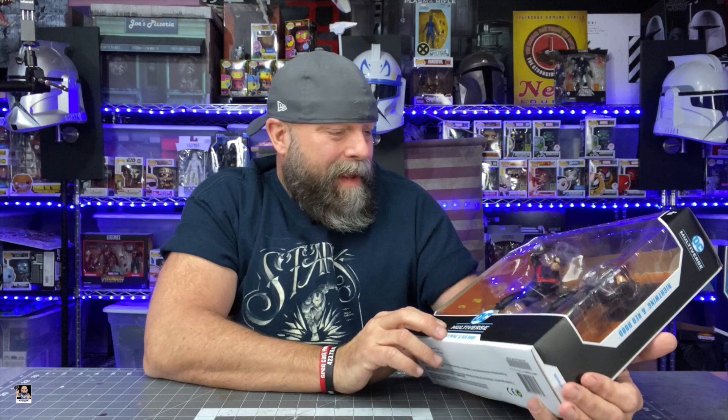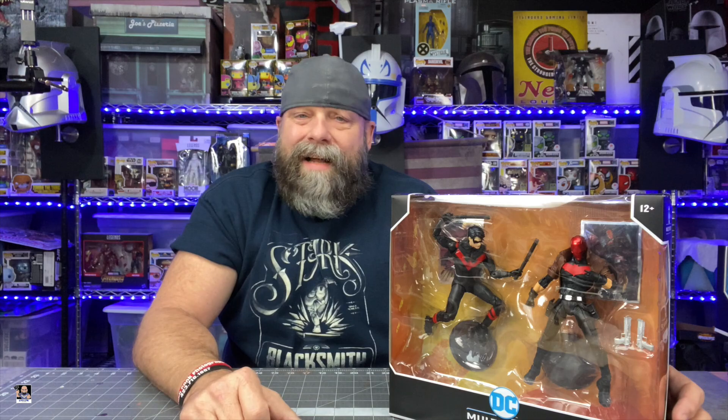I'm going to be perfectly honest with you — my favorite figure already is Red Hood. I would have been happy with just Red Hood. It's a two-pack; this particular two-pack was $29.99, so let's just say $30. That's $15 a figure, which is not terrible at all. But the box itself is amazing. This thing would display in-box great, so even if you are an in-box collector, this thing has a great presence on a shelf.